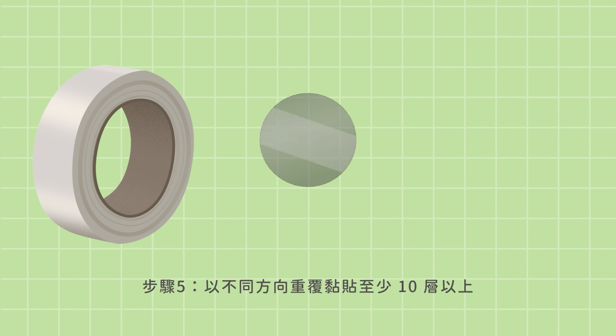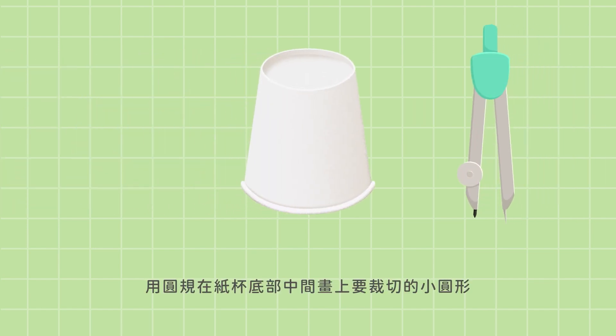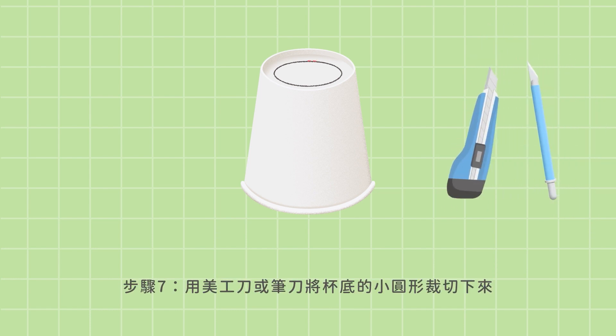Step 4: Tape the film. Step 5: Tape at least 10 layers on the film — tape the film in different ways each time. Step 6: Draw a smaller circle on the bottom of the paper cup with a compass. Step 7: Cut the smaller circle out with a utility knife or pen knife.